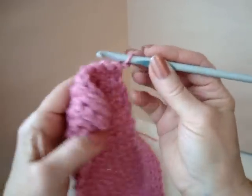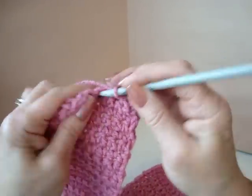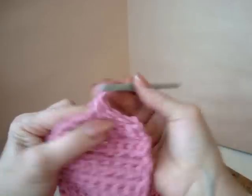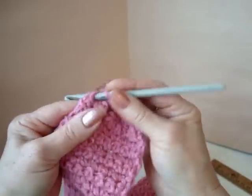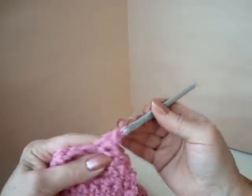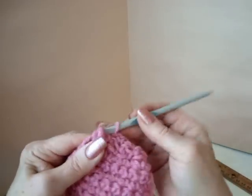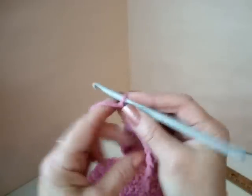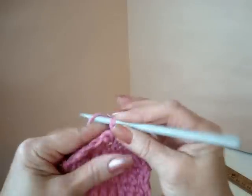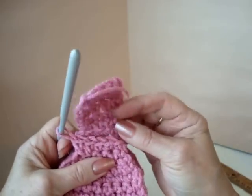To do that, chain 1 and turn. Skip the next stitch, single crochet in the next stitch, single crochet in the next stitch, skip, single crochet, skip, single crochet. Chain 1 and turn, single crochet in each stitch across the row. Chain 1 and turn, single crochet in each stitch across the row. Continue to repeat this row until this section is as long as the 1st section.